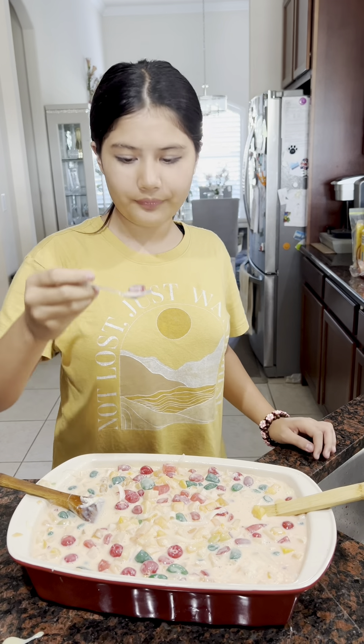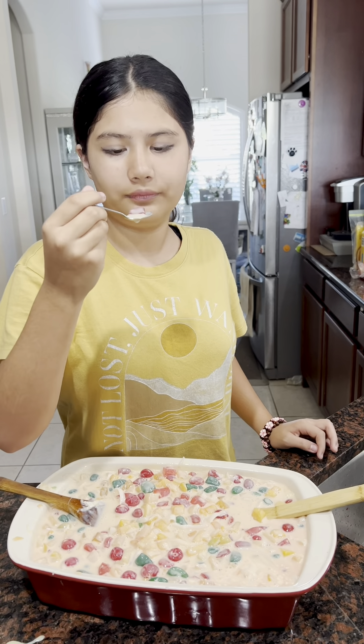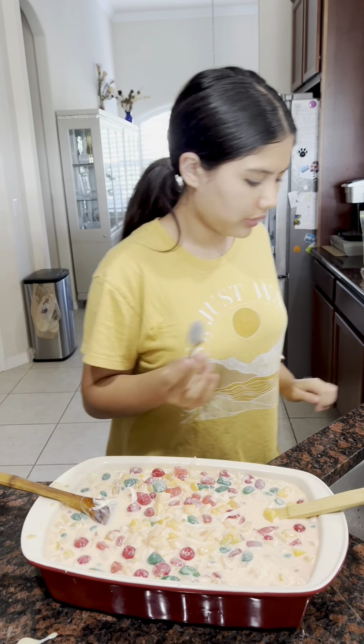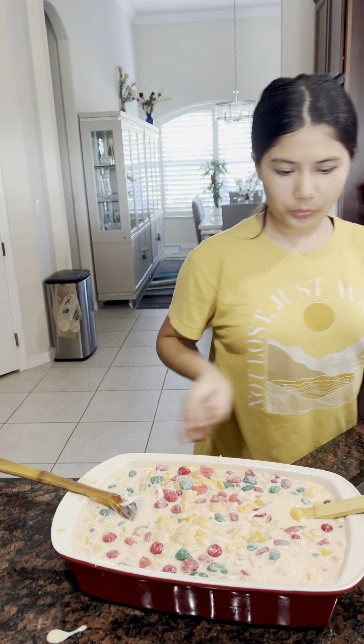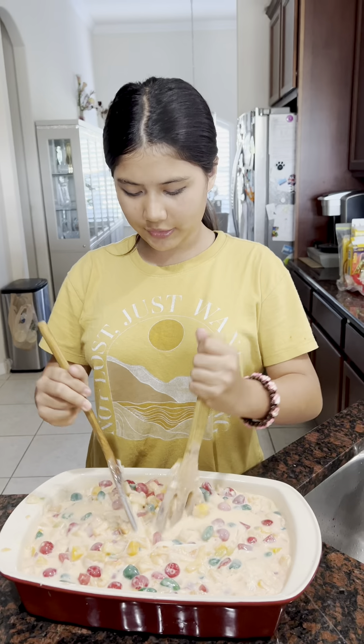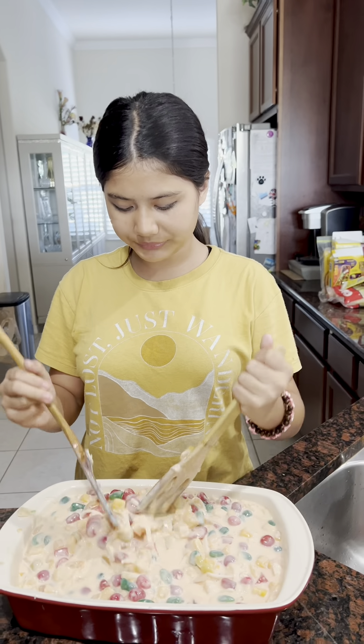Do you think it's gonna turn into actual ambrosia or is it just gonna be like a normal fruit salad? In my opinion I think this is gonna be ambrosia, because there are many different kinds of fruit as you can see. I'm mixing it and this is gonna be way more creamy.